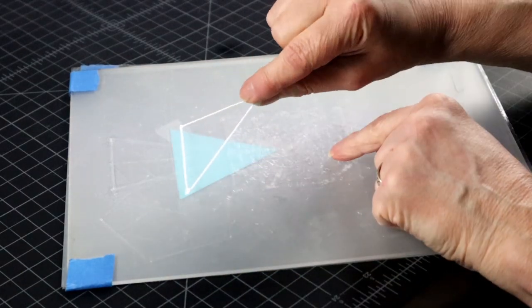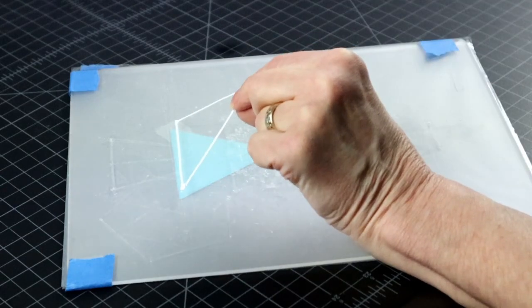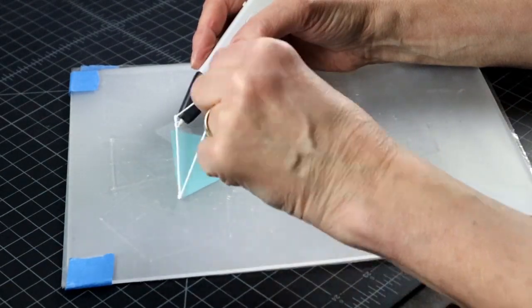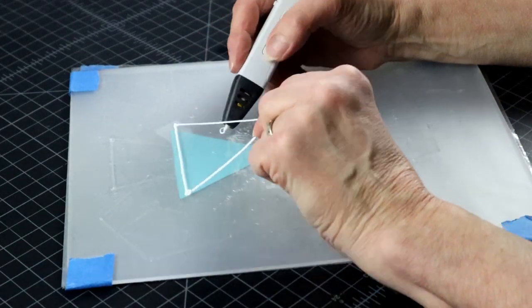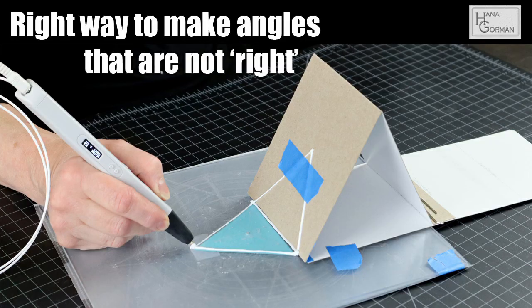I started with making one triangle and right off the bat I have a problem. How do I know at what angle to attach the next triangle to it? And how do I even hold it up there? I will obviously need my angle jig, and the video on how to make one is in the description.